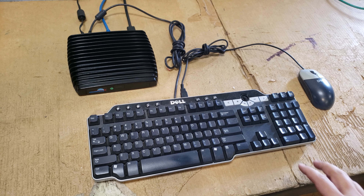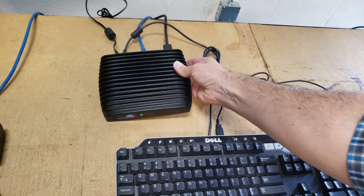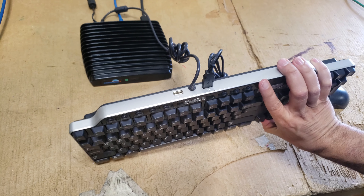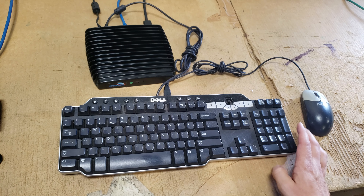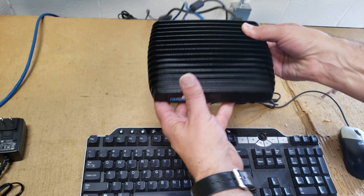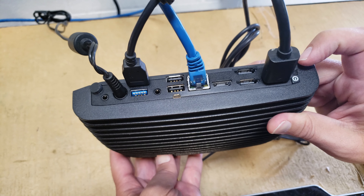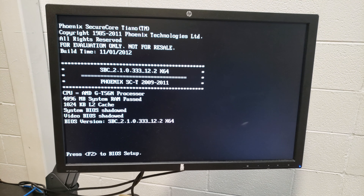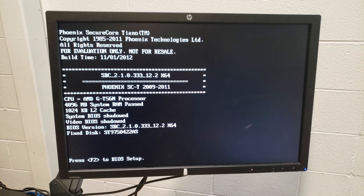The mouse and keyboard are connected via the USB port on the back, and it does a really nice job of powering everything up. To turn it on, there's a button right here on the back. You push this button, and here you can see how it boots up — people like to see that.